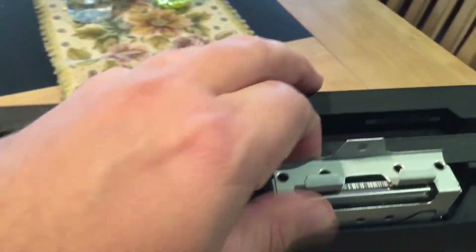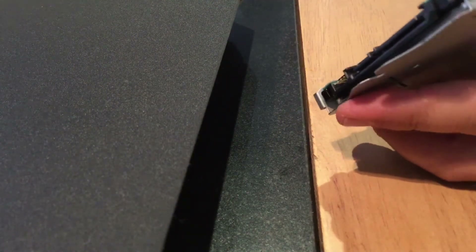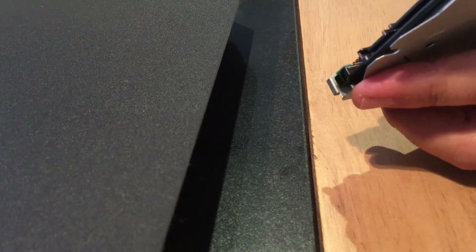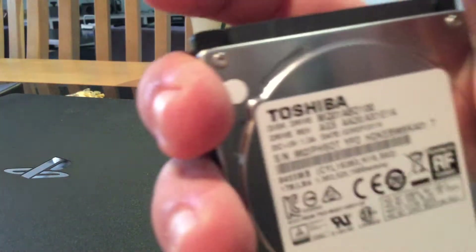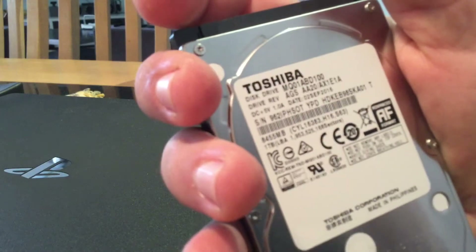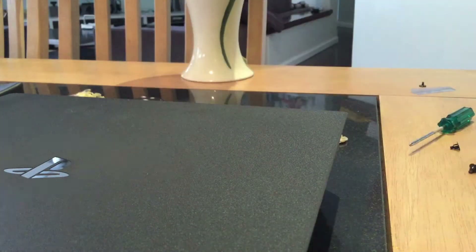Pull it out. Just a caddy with a laptop-sized hard drive in there. There it is — a nice Toshiba drive. Don't need that anymore.